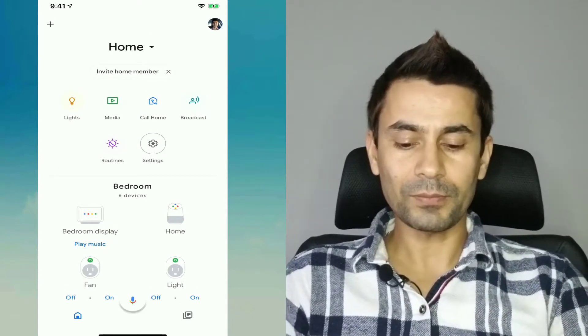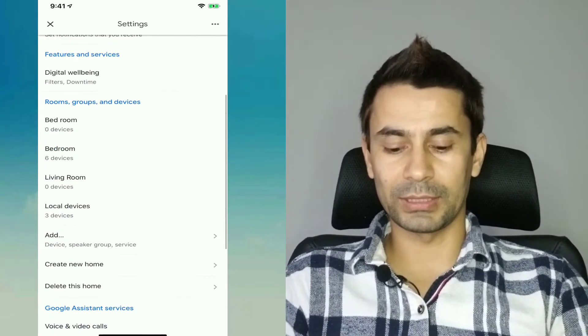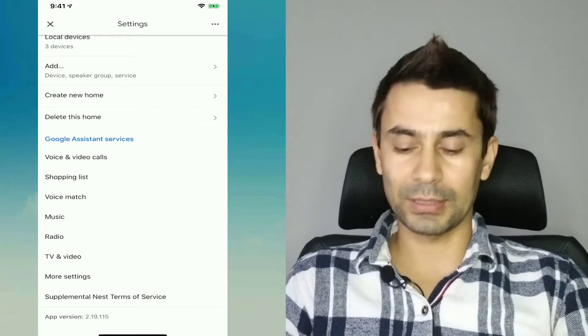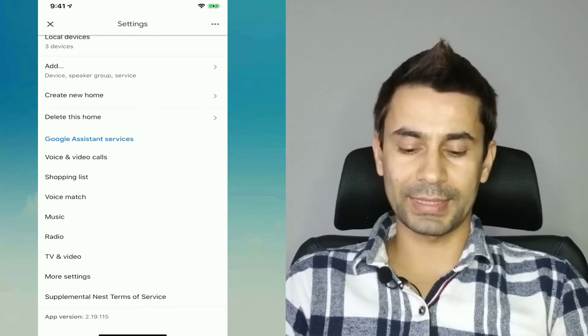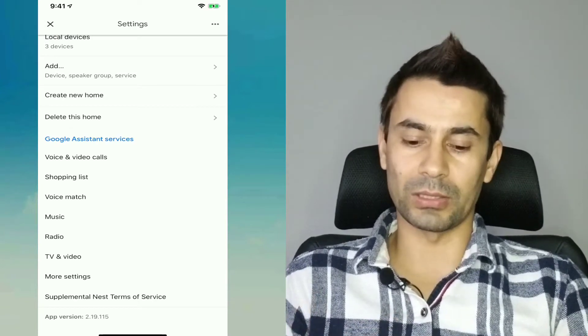Once you see the gear icon, scroll all the way down until you see the Google Assistant services section. There are a couple of things listed: shopping list, voice match, music, radio, TV and video, more settings — and the one that we need is voice and video call.